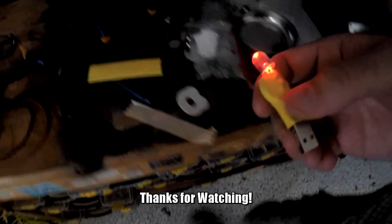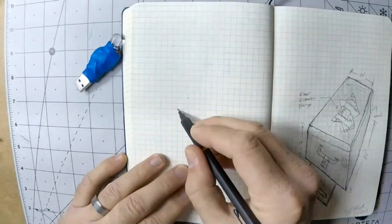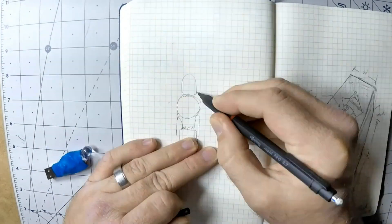Maybe if I need to evacuate a dark garage sometime at night. Thanks so much for watching, I really appreciate it and hope to see you again soon. This is Jeremy S. Cook signing off.